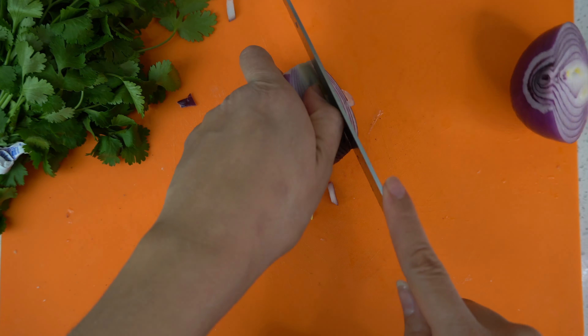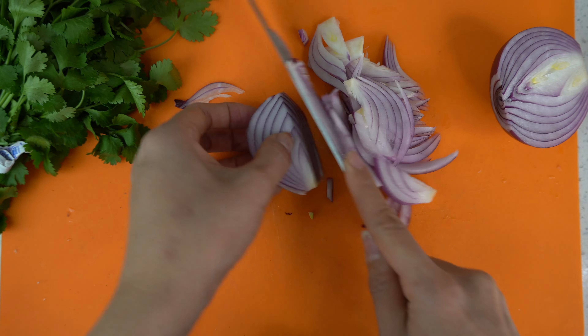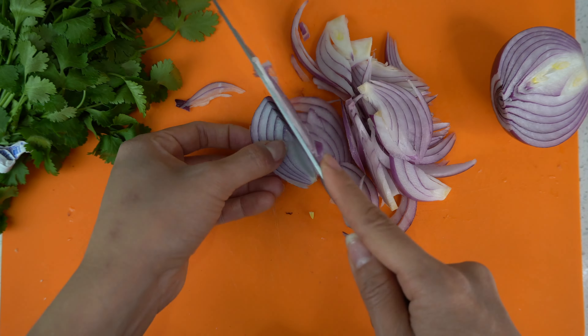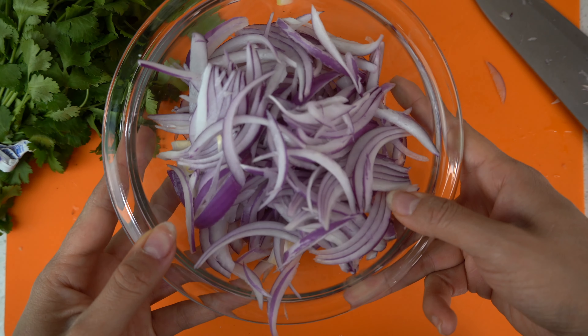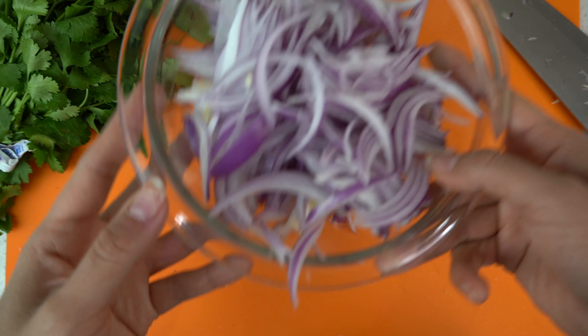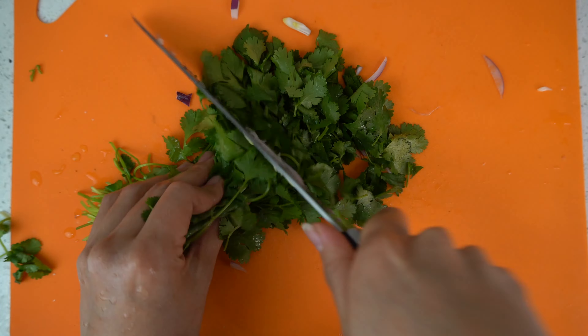Now we're going to cut our onion — make sure you cut your onions super thin, the thinner the better. Now it's time to chop our cilantro; make sure you cut it very thin as well.